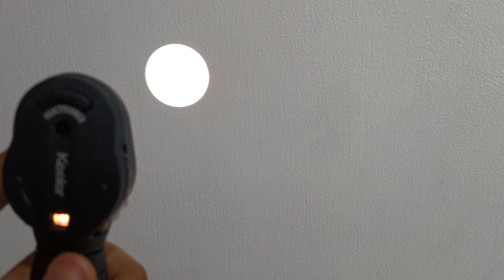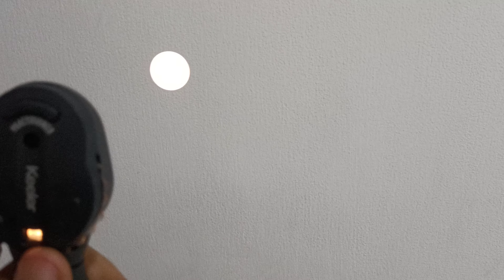Multiple apertures are available: wide angle, intermediate, macular, cross, fixation, slit, and cobalt blue filter. A green filter is also available.